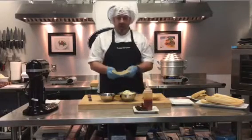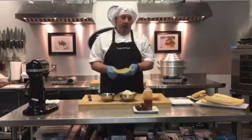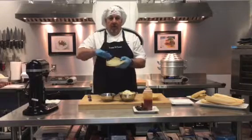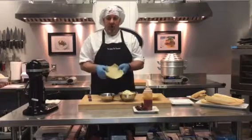I've got some corn husks here that have been soaked in hot water for about an hour just to soften them up a bit. If you look at a corn husk you can see how it's shaped like this — the corn would have laid right in here. That's the part where you want to spread your masa on to.